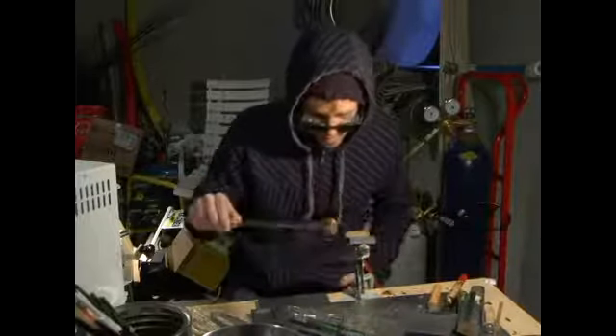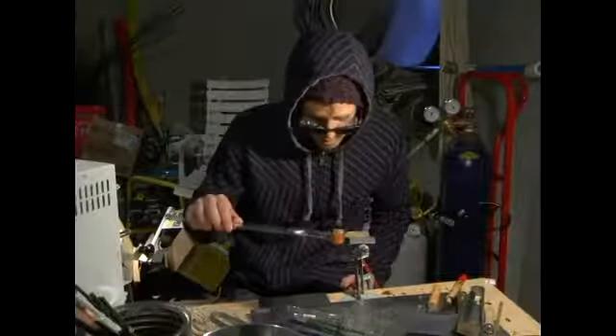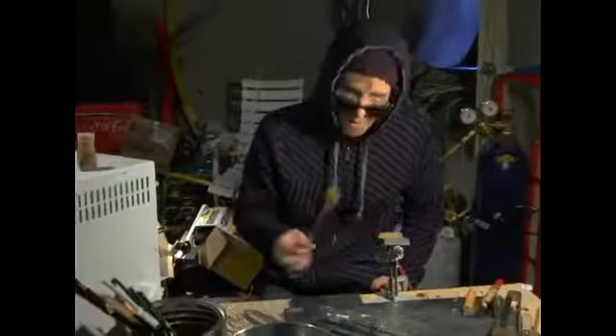All right, so we got that, and we're going to pop it back in the kiln and reheat everything, and then we're going to detach it. I'll take a picture here.